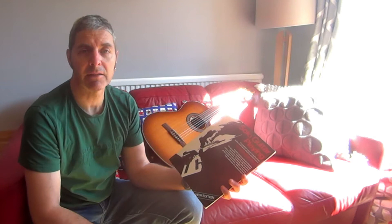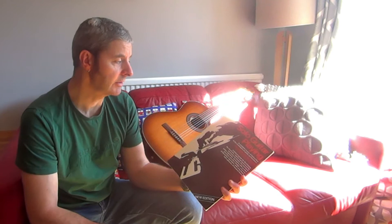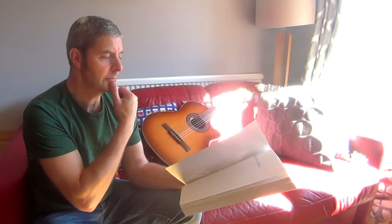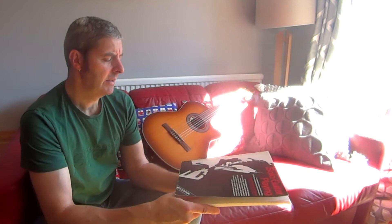I think he wrote a prior book to this just called Playing the Guitar, which apparently was successful, and I haven't ever seen that one. I'd like to get hold of a copy and have a look at that. But then he went on to write this one, and there's a Solo Guitar Playing Two as well. This is the second edition of this particular book. I think it was first published in 1968, and then this one in 1976.